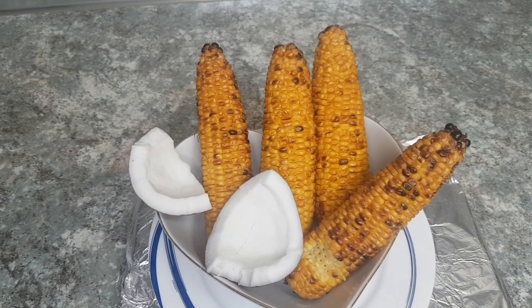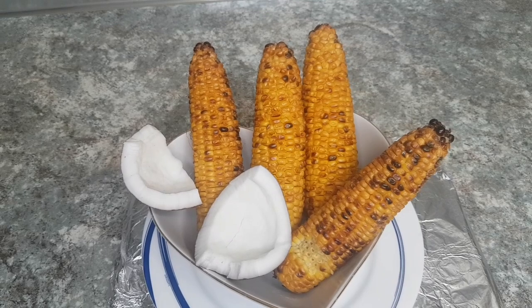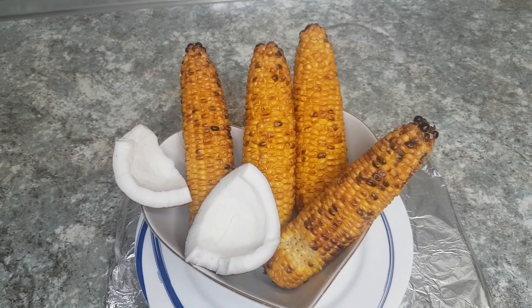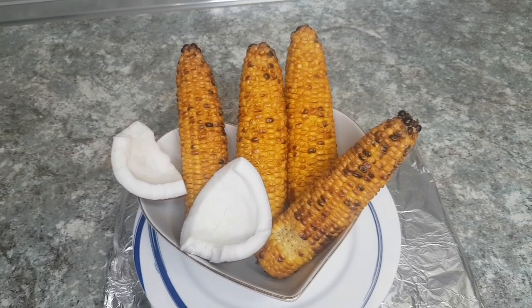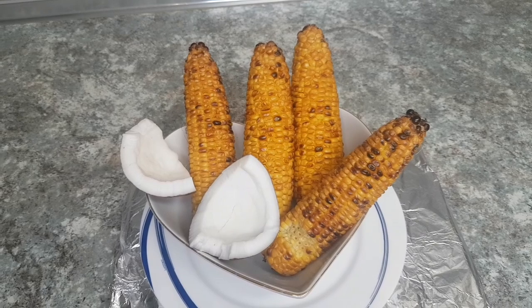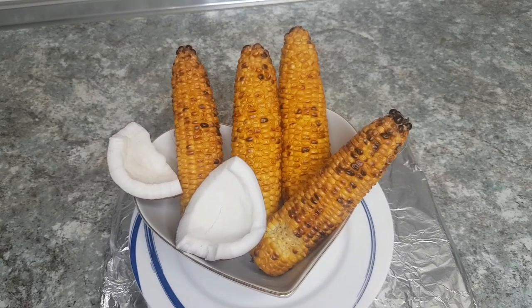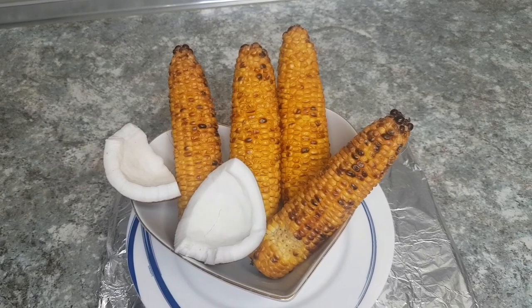Thank you for watching — please try it, it's very easy. Try it if you have an oven in your kitchen. You will love it! And if you have not subscribed to Happy World Kitchen, please subscribe to my channel.